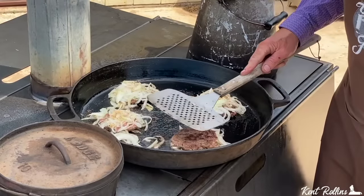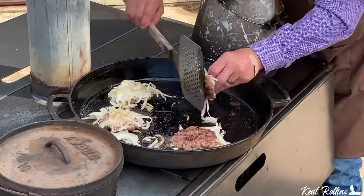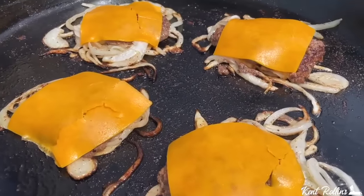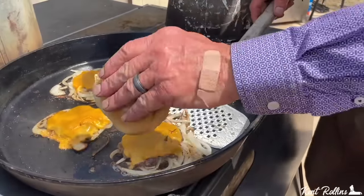When you get them turned over, make sure you have a spatula big enough to get under there, then lay the heel of that bun right there on top of that burger. Let that good onion steaming juice come up through that bun to penetrate it, then get ready to put the cheese on and serve it — because oh my gosh, we're talking about a tradition in Oklahoma that should be known nationwide.